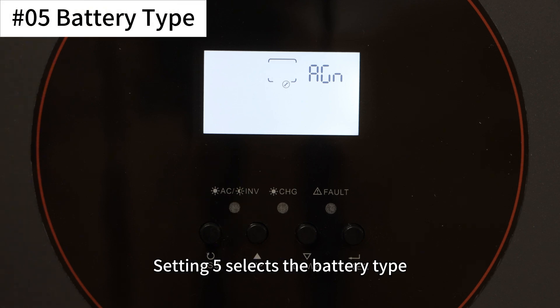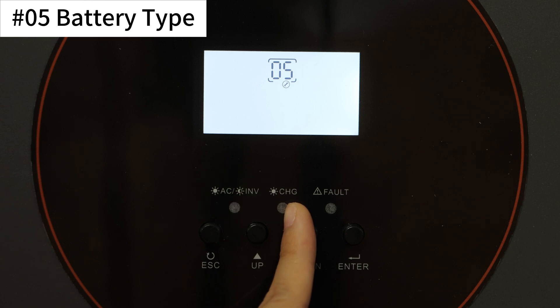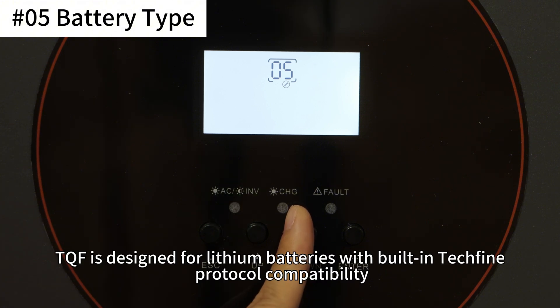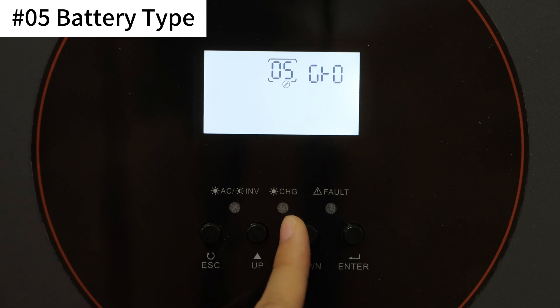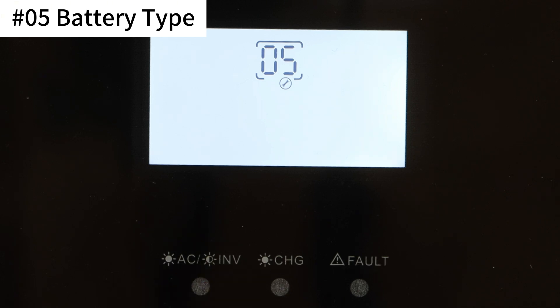Setting 5 selects the battery type. Options include AGM battery, flooded lead-acid battery, and user-defined (USE). LIA is used for automatic recognition of lithium battery communication protocols. PYL is designed for lithium batteries with PylonTech protocol compatibility. TQF is for lithium batteries with TACK5 protocol compatibility. GRO is for lithium batteries with GrowWatt protocol compatibility. If USE is selected, you can manually configure settings 24, 26, 27, 29, and 61.